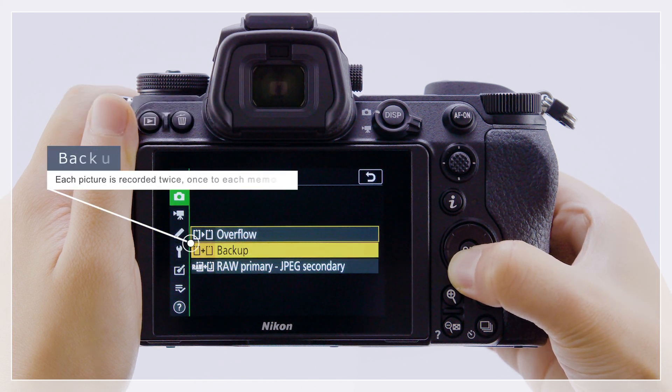When backup is selected, the camera will record each picture twice, once to each card.